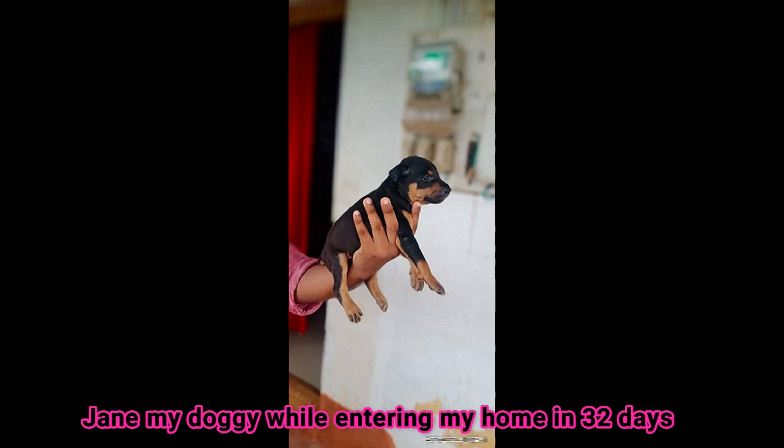Hello everyone, I am Sangeeta from Sank's Kitchen & Lifestyle. In the last video, I was doing Prisha's vlog and I got comments in my personal inbox asking how do you feed the dog. That's why I am doing this video.